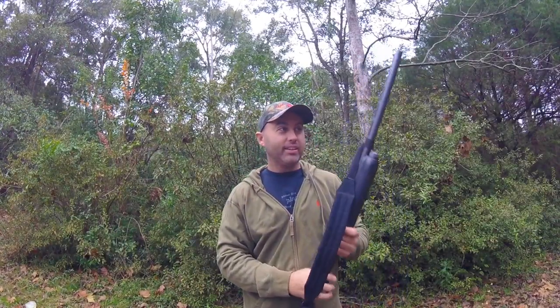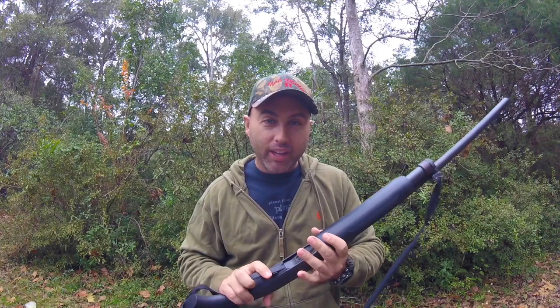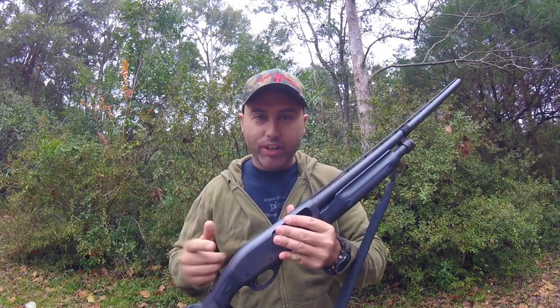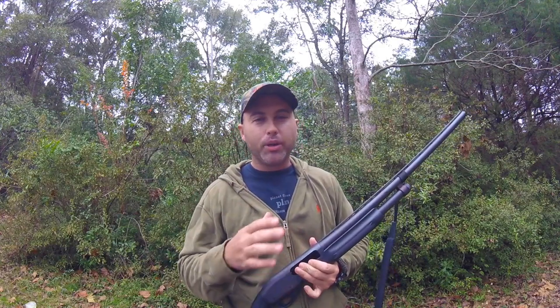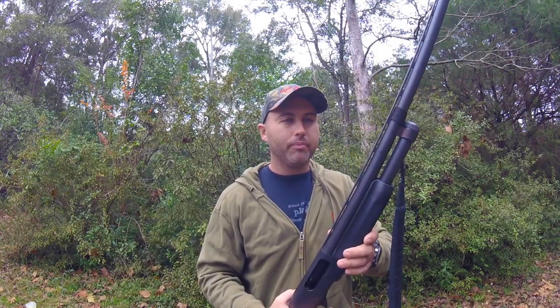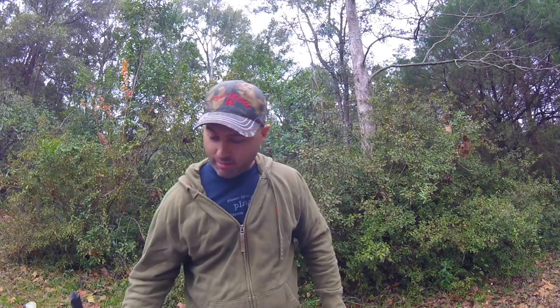The last gun has probably covered more miles with me than the other guns because it's just a beast. This is the Remington 870 Super Mag 12 gauge shotgun. This is my turkey gun, my dove gun, my duck gun, my deer hunting buckshot gun, and my goose gun. This is probably overkill for squirrel, but it's a great bird gun and it can shoot any 12 gauge load they make. I usually run a modified or full choke — it will reach up there and get them.